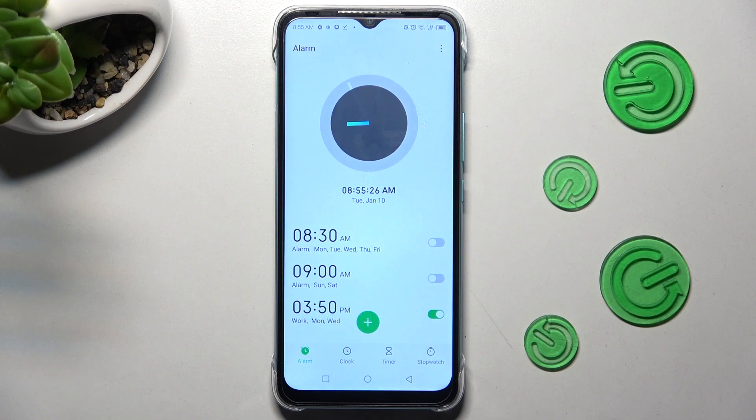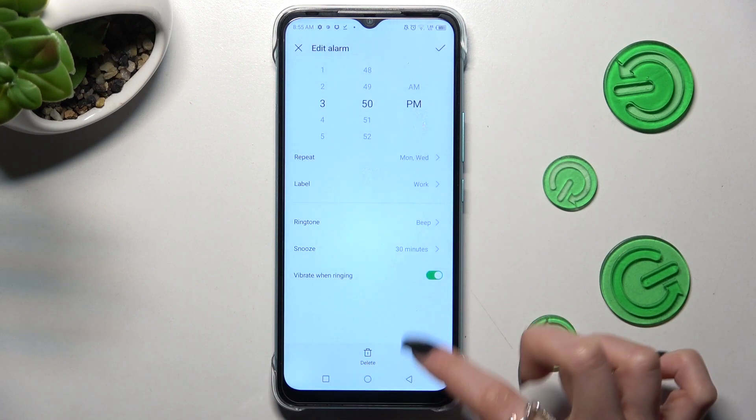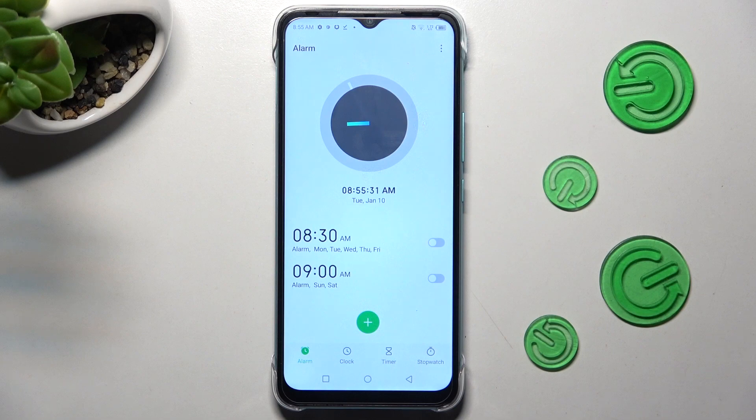In order to delete it, click on add, then tap on the delete option at the bottom. And now it's gone.